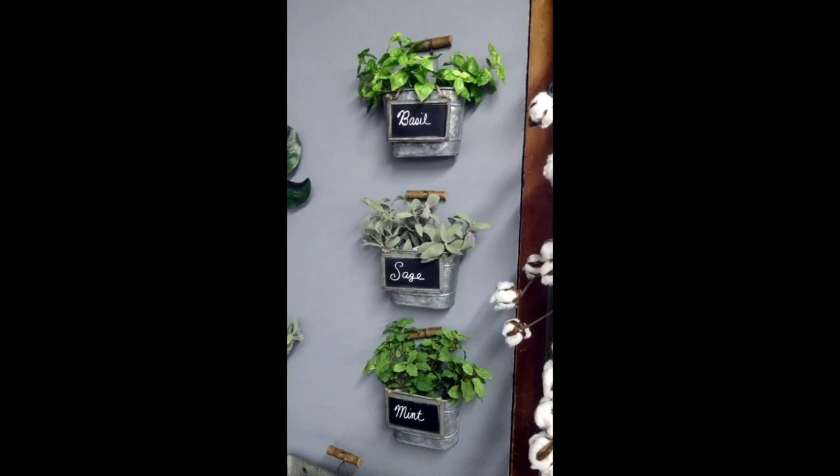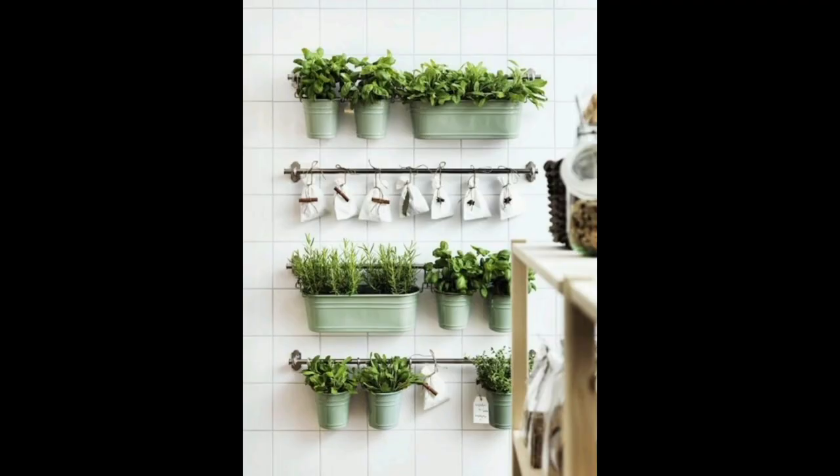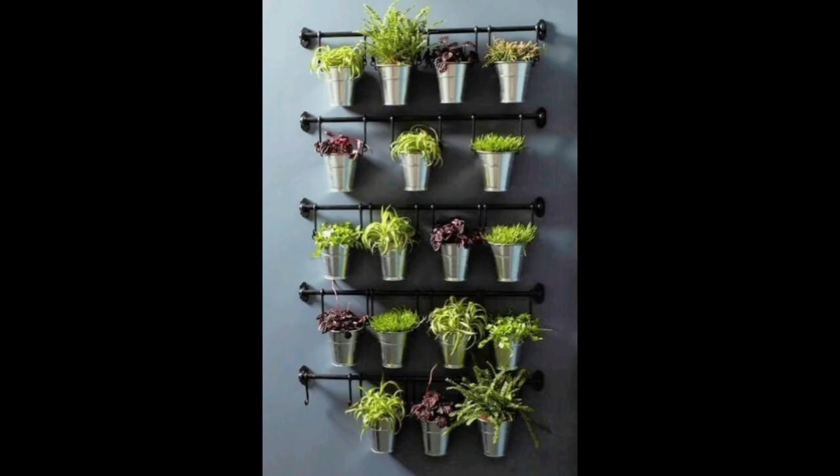If farmhouse chic is the look you're after, look no further than this indoor herb garden made of hammered steel. The drive-textured indoor herb pots come with a matching drip tray with protective pads on the underside. The galvanized steel is weather resistant, so this planter can withstand outdoor use too.